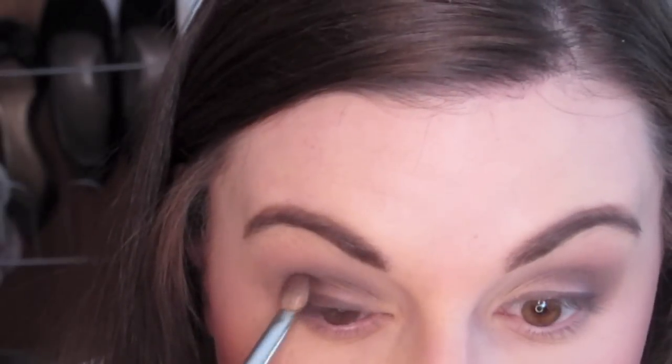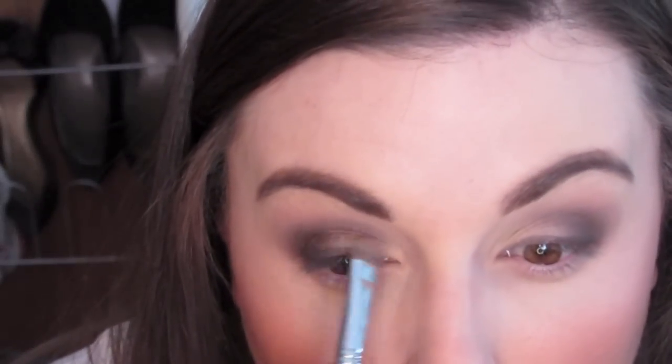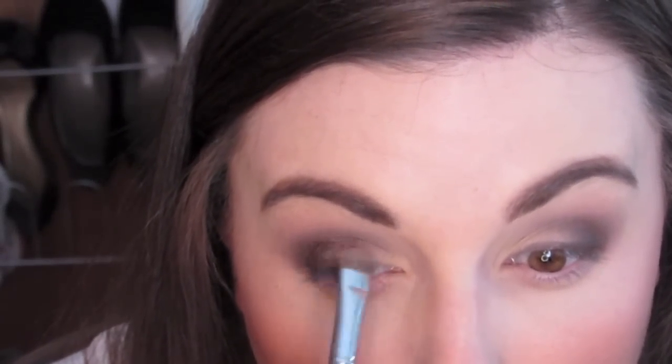Now I'm going in with Matte Wood and my blending brush, taking that darker color on the outer third of my eyelid and deepening up the outer corner. I just found that I needed a little bit more dimension to the look, and this added a nice little drama to the eye. Then I'm taking that Matte Lombardi shade again and adding a little more lightness to the inner corner. Now I'm taking my MAC eyeliner in Costa Riche and lining the outer third of my lower lash line, then taking a little bit of that Matte Wood shade and blending it out.